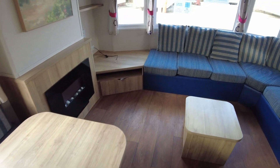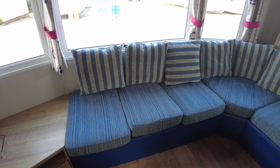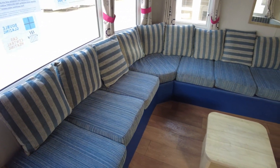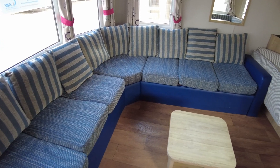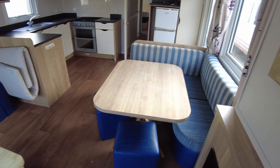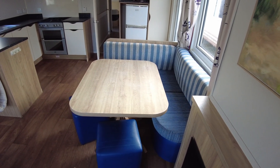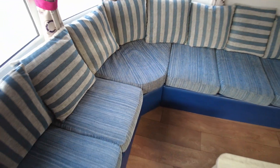We've got this wrap-around L-shaped fitted sofa with blue faux leather arms and skirts and then blue stripey upholstery. Same thing with the fitted dining area there. The upholstery is all alright really — it's obviously had some use but there's no bad rips or stains or anything.